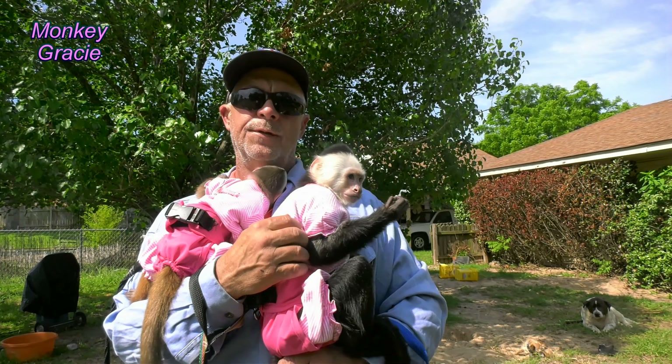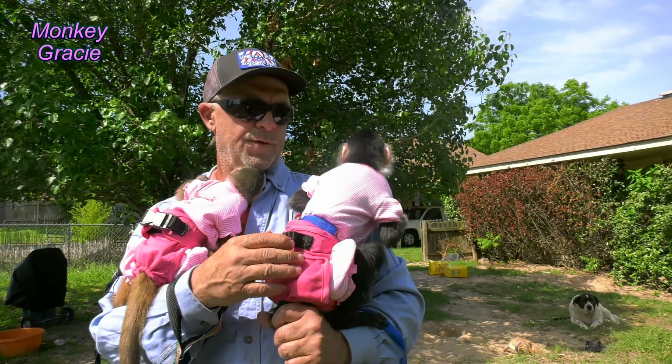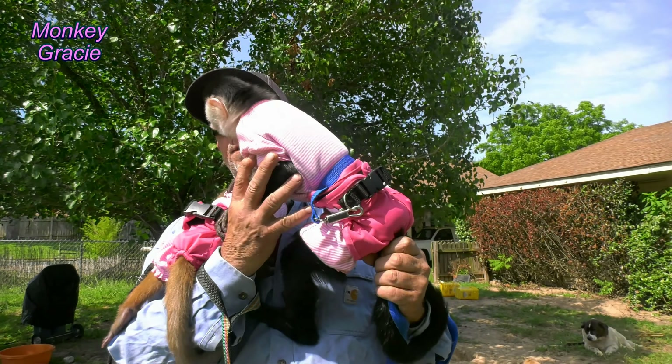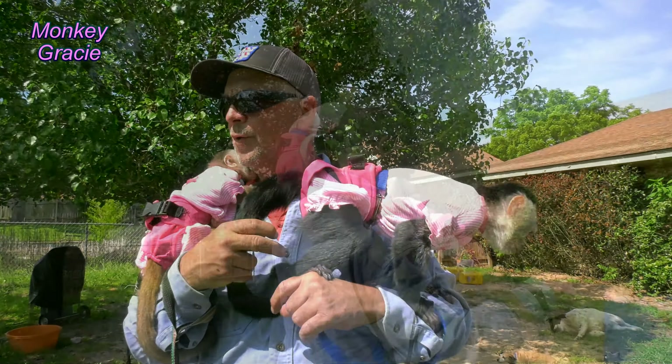So we thought we'd come out and hang out with Daddy and Brandon, let him take a little bit of a break, and let Lillian check all my pockets — that's what she's doing, she's checking my pockets. They're fixing to put up a panel on the very top of the cage, and we'll have to let the girls go inside when they do that.